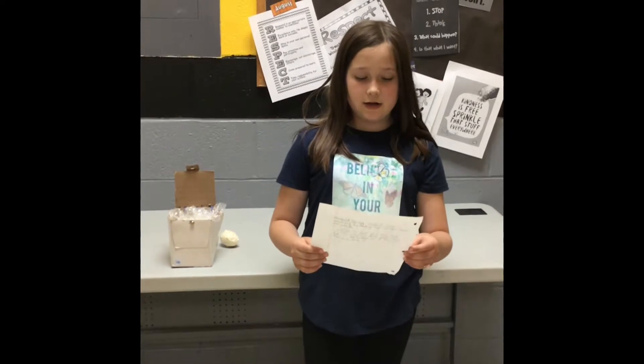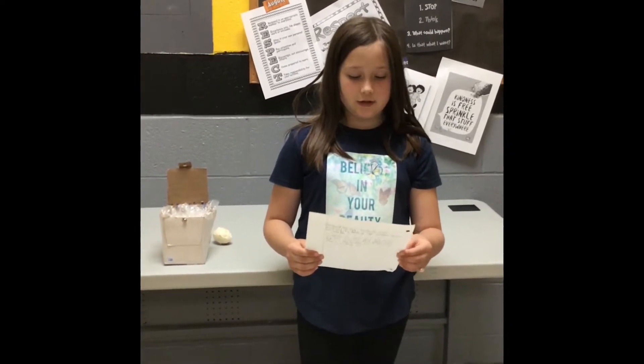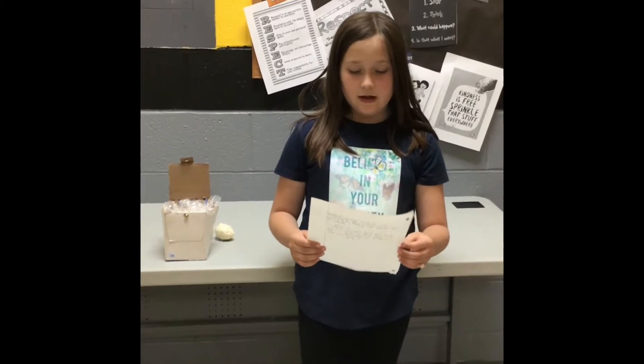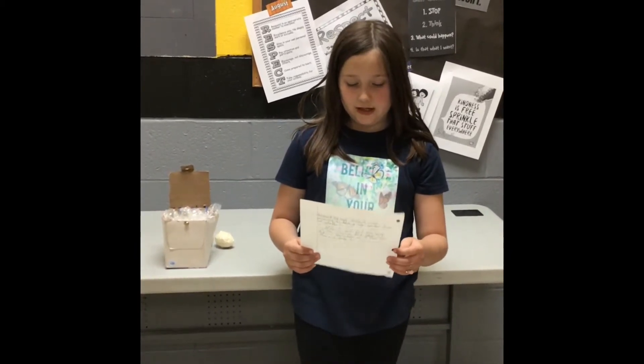Hi, my name is Karen and I'm in the third grade. My project for Dragons Aim High is an egg carrier, or better known as an egg drop. I chose this because I like eggs and I wanted to see if I could protect them.